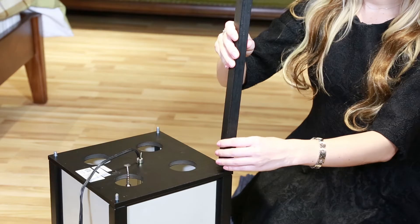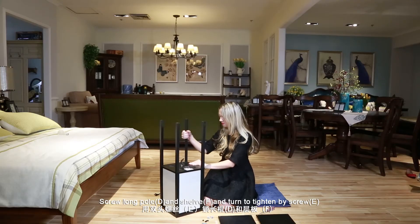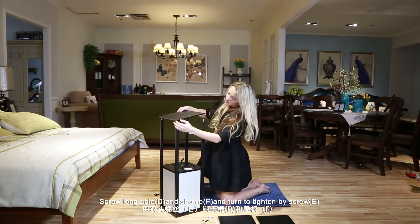Step 3 and Step 4: Screw long pole D and shelf F and turn to tighten by screw E.